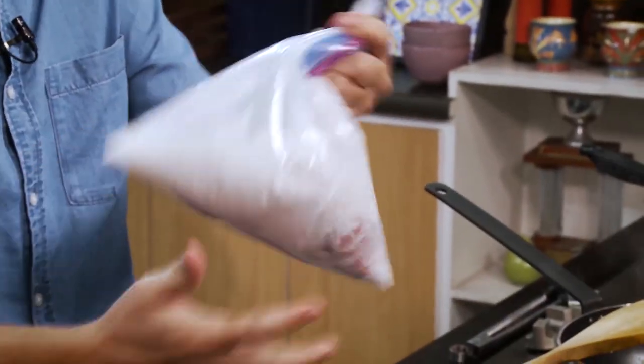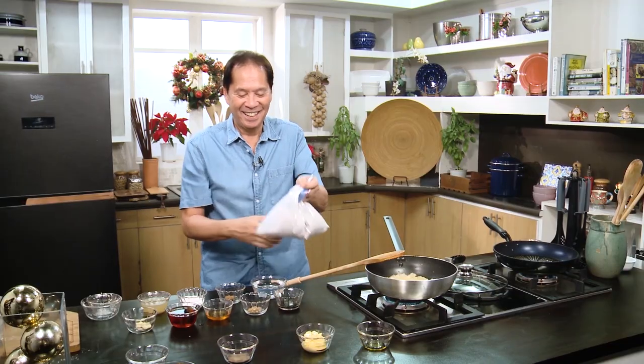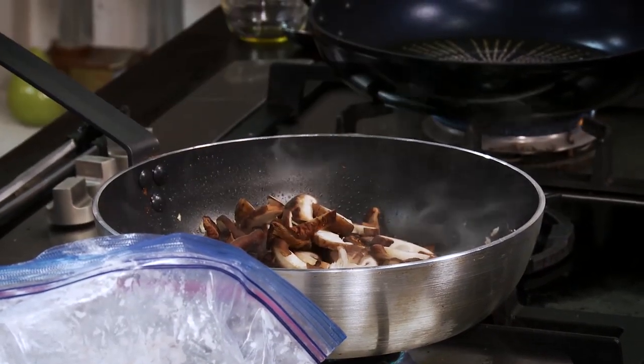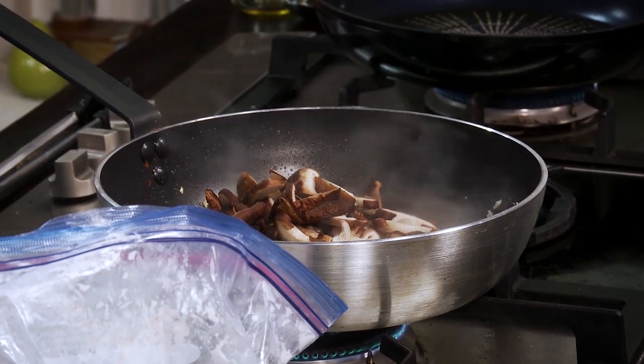Make sure it's covered so you don't get a cough from the splatter. We add in our mushrooms, then we season with salt and pepper.